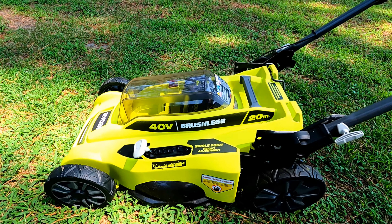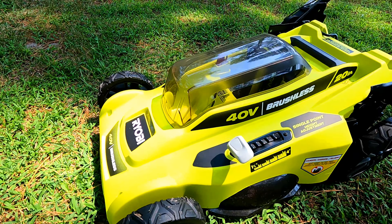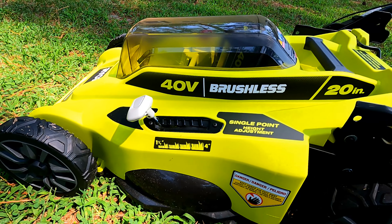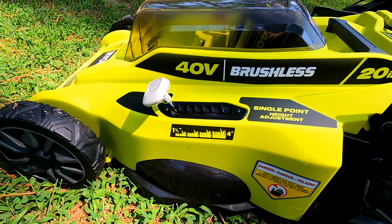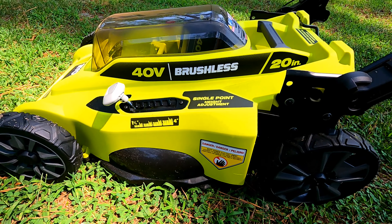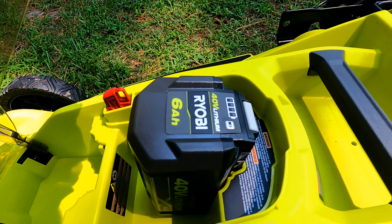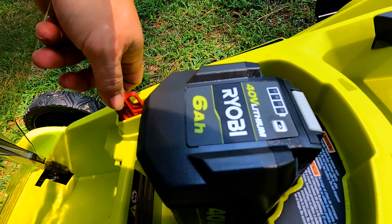What's up YouTube? This is a Ryobi 40-volt brushless lawnmower. It has height adjustments from one and a half to four inches. It has a 40-volt battery, 6AH, and has a key here.